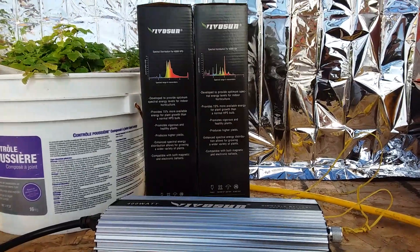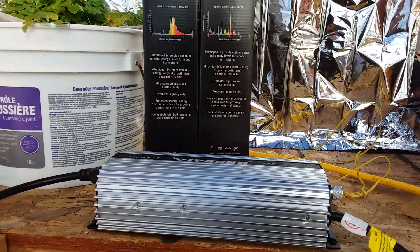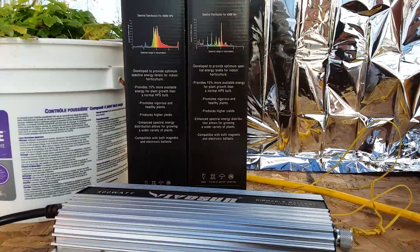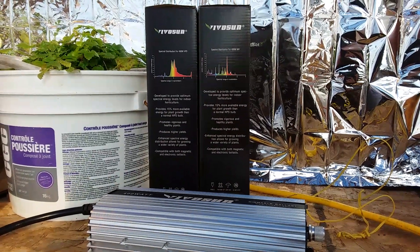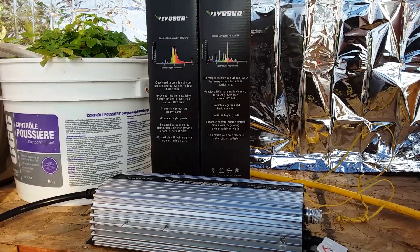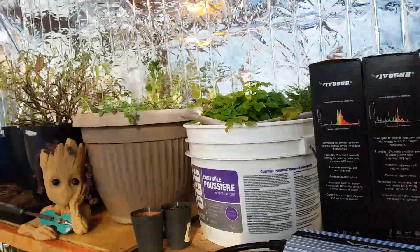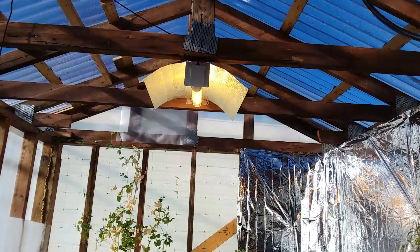With that being said, being where I live, it came in pretty freaking good condition, so I'm pretty freaking pleased. On to the actual light and how it's been operating since I've had it — I've had zero issues whatsoever. It fires up beautifully, and it's been running in the greenhouse doing freaking awesome.